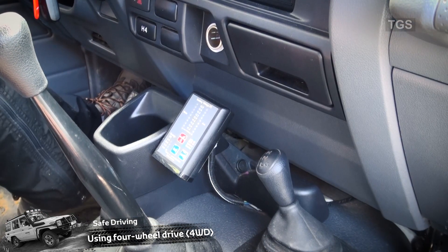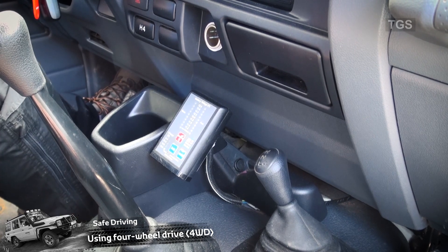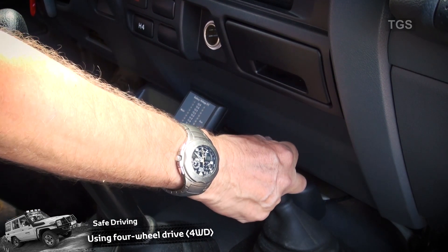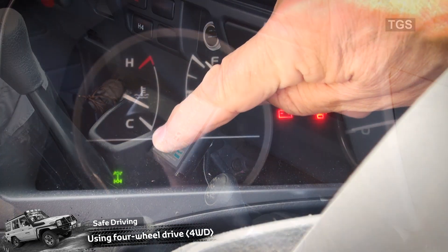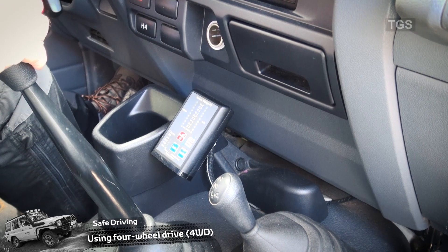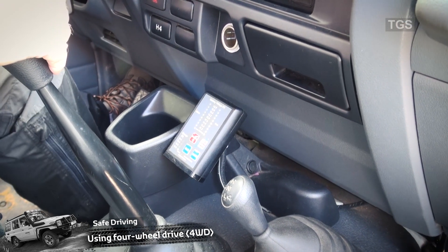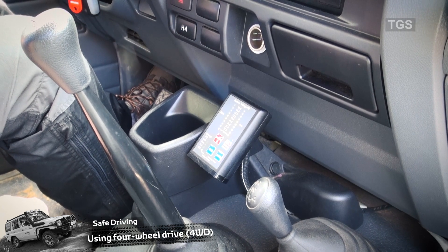Because we are going to attempt to climb a steep hill, we need to make sure we're in the correct gear for the obstacle. Because the hill is steep, we're going to use low four. Before we attempt to go up the hill, we pull the lever right back to low four and make sure the green light is illuminated on the dashboard. At the bottom of the hill we'll first try second gear — in second gear we have a lot of traction, and we may not get the wheel spin which would cause us to lose grip.